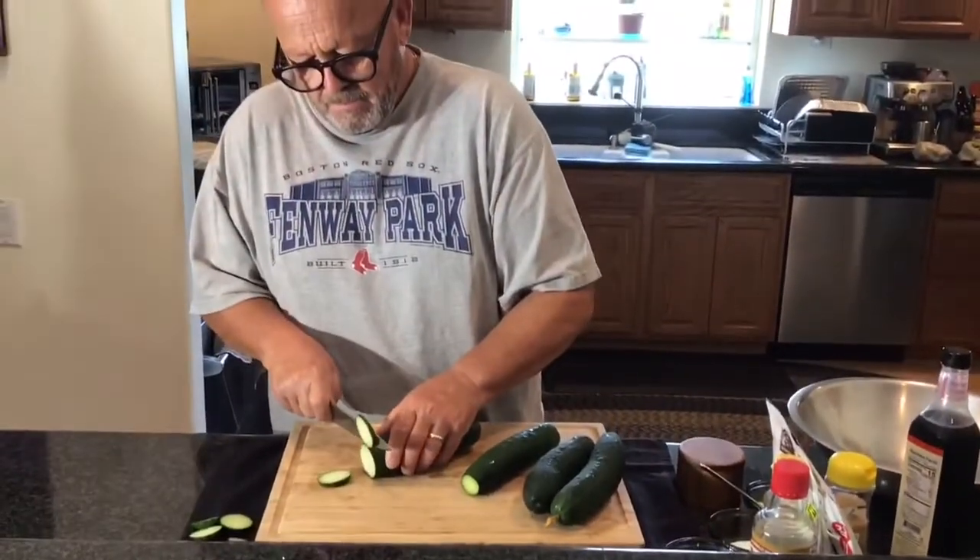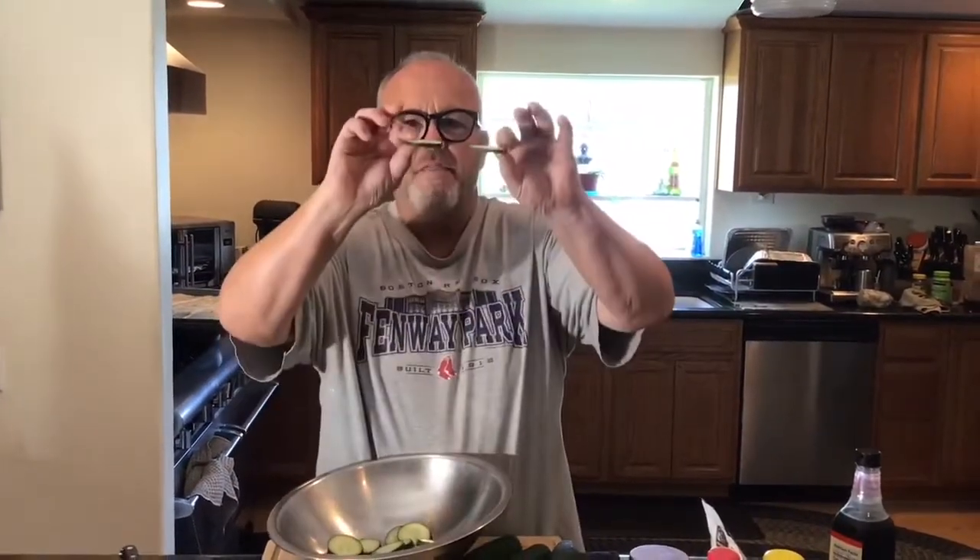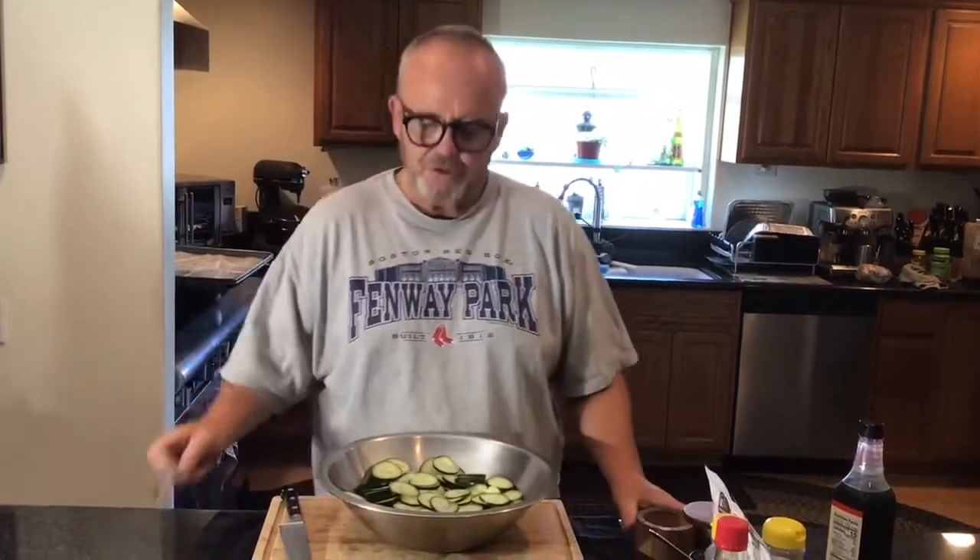I'm going to get started slicing these, salt them, and show you how to do it. I've sliced one — I just want to show you how thick. I didn't go that thick. The salt will cure them a bit. I have sliced four cucumbers like this. This is really a double batch — two cucumbers is normally one. So this is a double batch, and I'm going to put two tablespoons of salt on this.